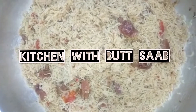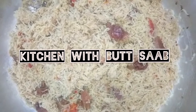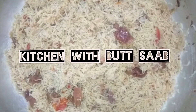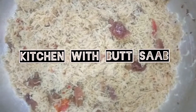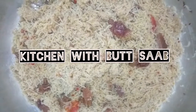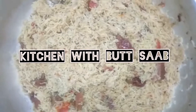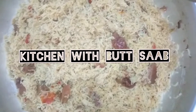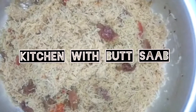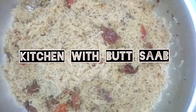As-salamu alaykum friends. How are you? Today we are going to make Mutton Pulao. I hope that my recipe will be good. Please follow my recipe. Listen to all the ingredients and follow all the steps. Inshallah, we will be very happy. Let's go to our recipe.